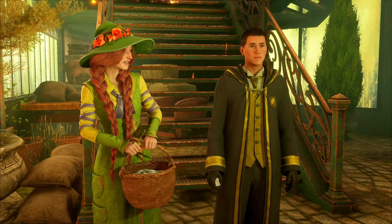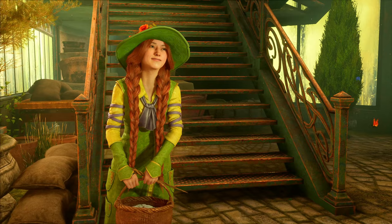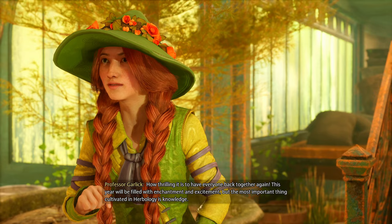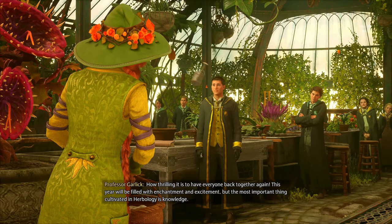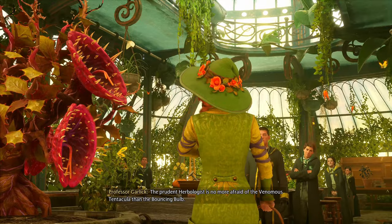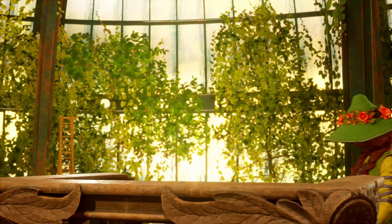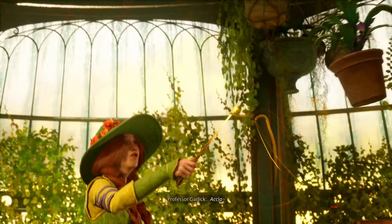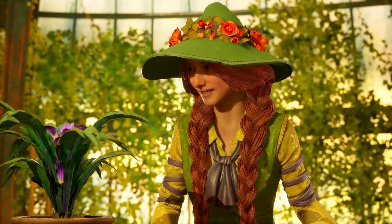She's pretty. What's her name — Adelaide? I forgot her name, she's in the back. 'How thrilling it is to have everyone back together again. This year will be filled with enchantment and excitement.' But the most important thing — we're gonna be pulling mandrakes! Let's go.